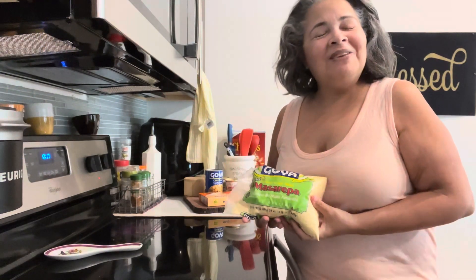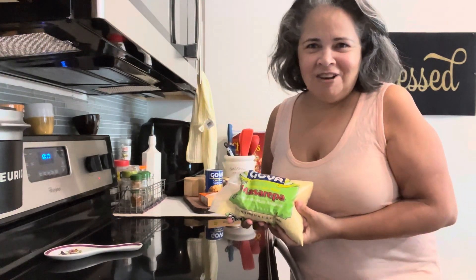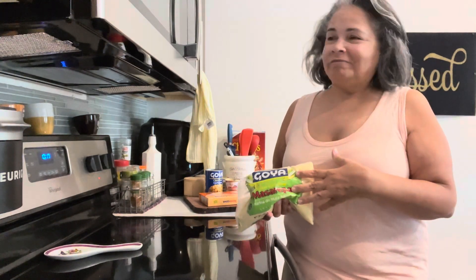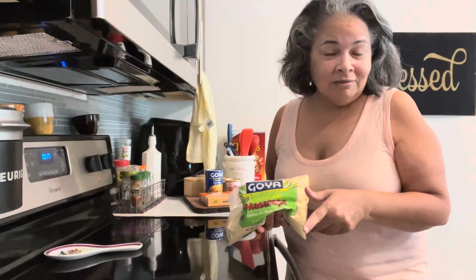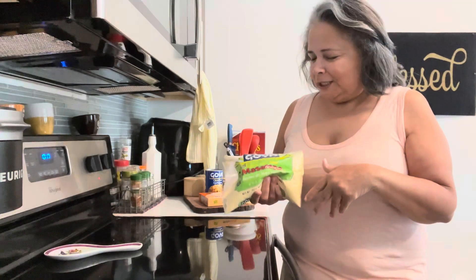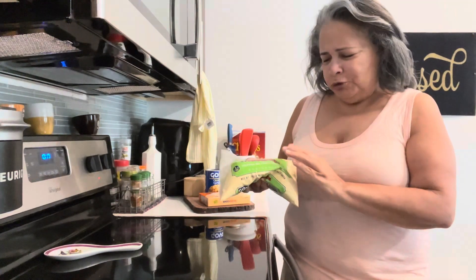Hi friends! I hope that you're feeling amazing, feeling great. I'm gonna do something that I enjoy to do — not every day though, my friends, not every day. But for today, for breakfast, I'm gonna do something new.